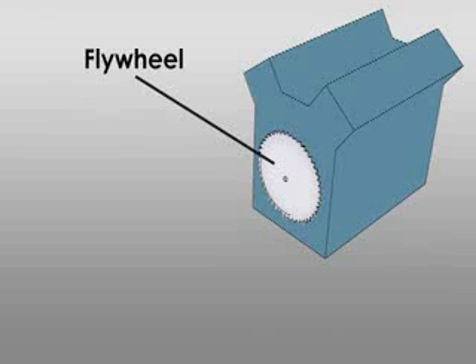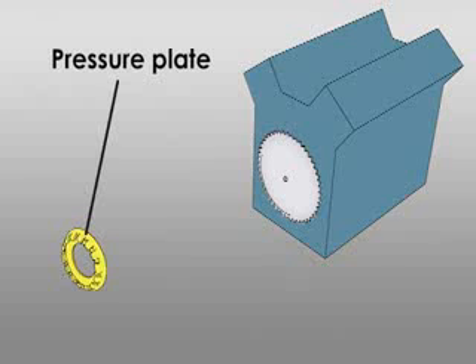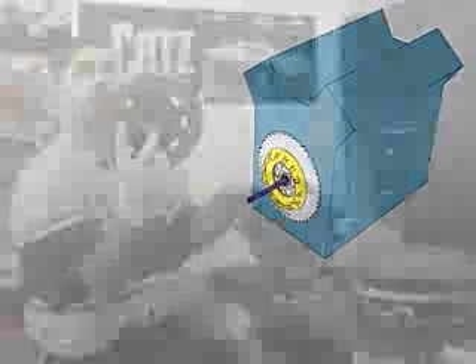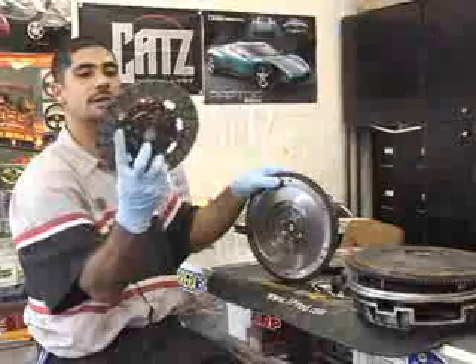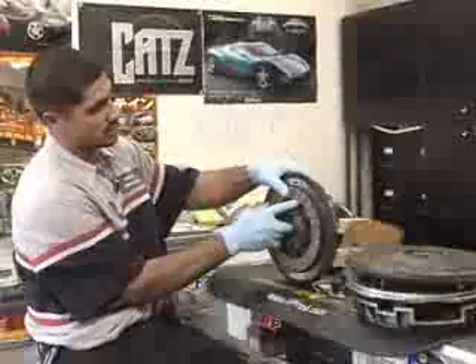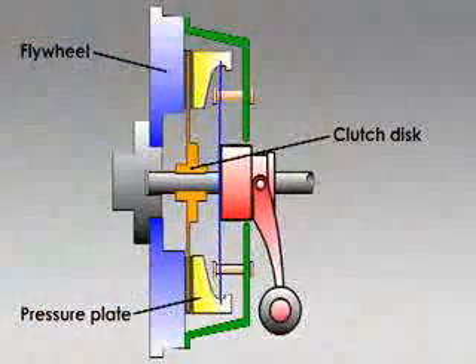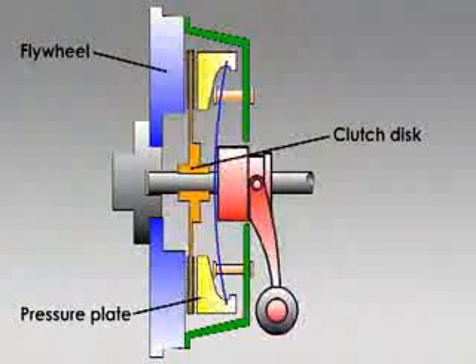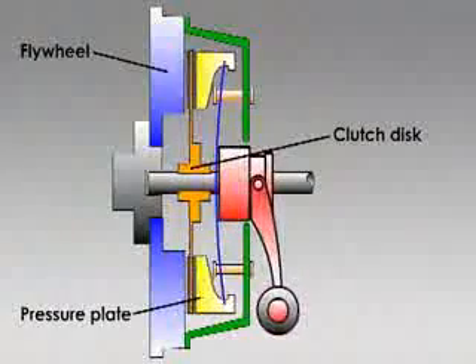The flywheel is bolted up to the motor and constantly spinning. The pressure plate bolts up to the flywheel and holds the disc in place. The disc is splined — the splines right here in the middle of the disc — and that goes onto the input shaft of the transmission. The clutch spins freely in the middle, and every time you let in and out of the clutch pedal, the pressure plate moves back and forth to engage the disc to the flywheel.